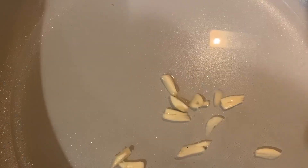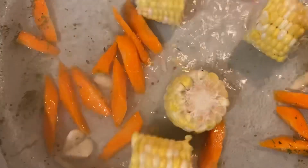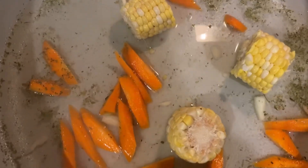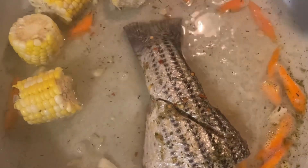I have some water in the pot, a small portion. I'm adding the garlic to that along with some complete seasoning and some all purpose seasoning. I'm adding the carrots, followed by the corn. Now I'm adding the fish.